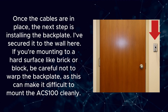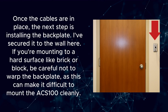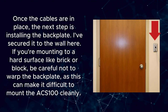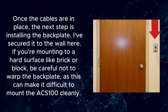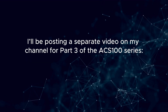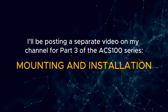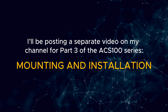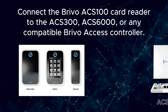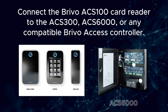Once the cables are in place, the next step is installing the backplate. I've secured it to the wall here. If you're mounting to a hard surface like brick or block, be careful not to warp the backplate, as this can make it difficult to mount the ACS100 cleanly. I'll be posting a separate video for Part 3 of the ACS100 series, which will cover mounting and installation. But for now, I'm going to show you how to connect the Brevo ACS100 card reader to the ACS300, ACS6000, or any compatible Brevo access controller.